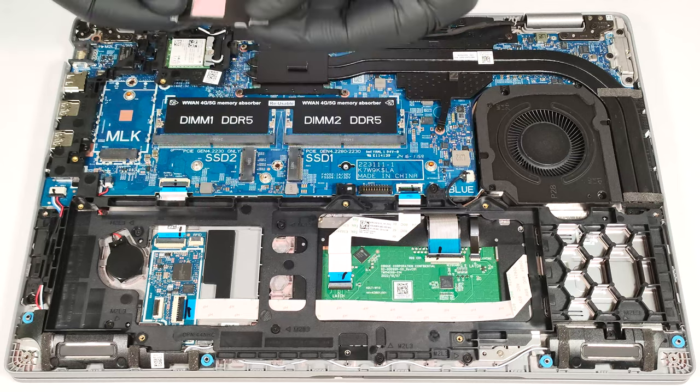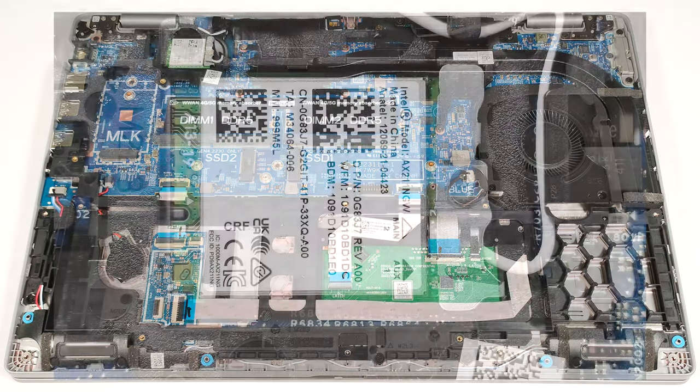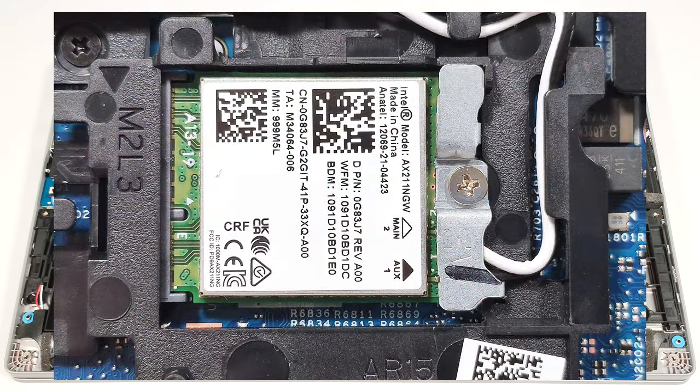Below the metal shroud, there is a small thermal pad. The Wi-Fi card is placed on the left of the cooling.